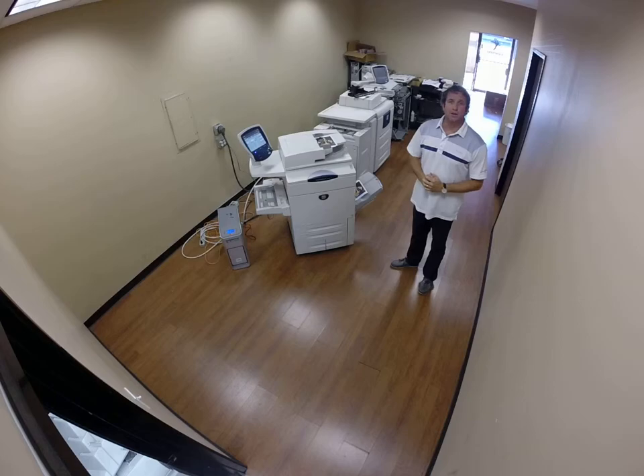Hey, how you doing? My name is Brad Nelson. My company has been rebuilding Xerox production equipment for over 25 years.